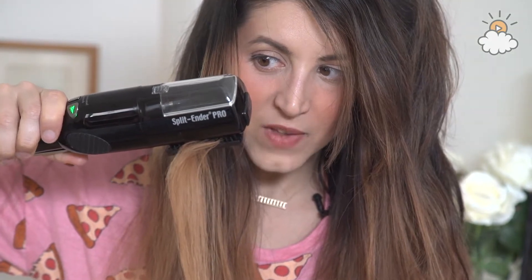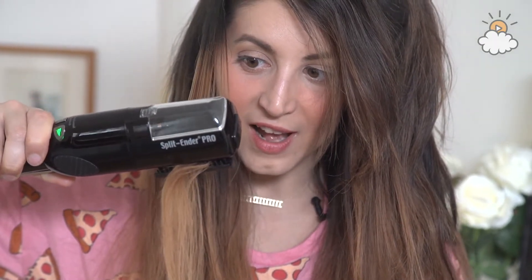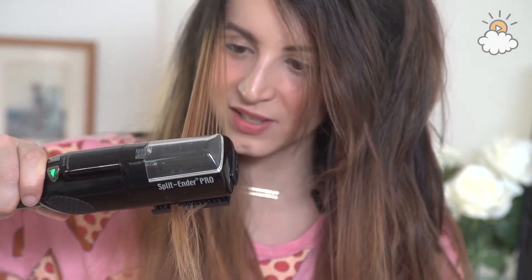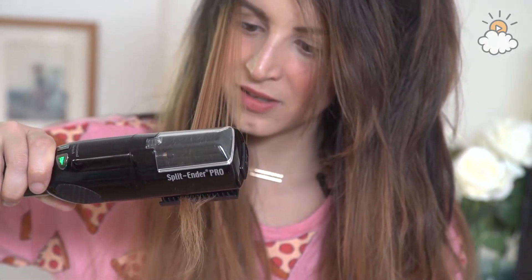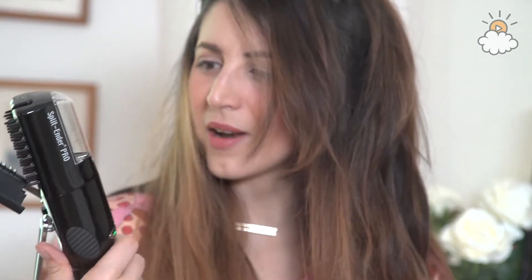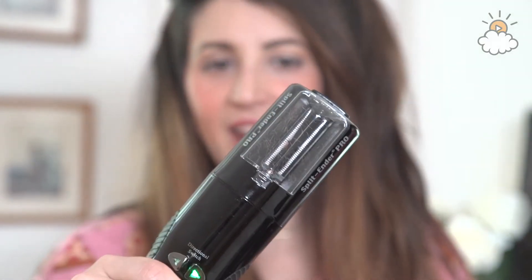It's doing something because it's not letting me yank it through my hair as quickly as I want to, so something is happening to my hair. But I don't know what — I can't see a discernible difference.